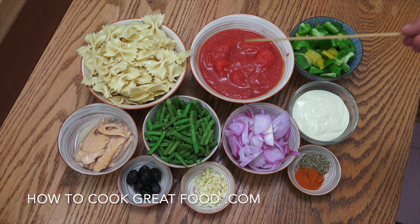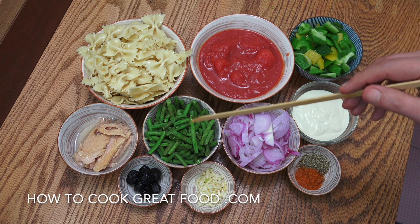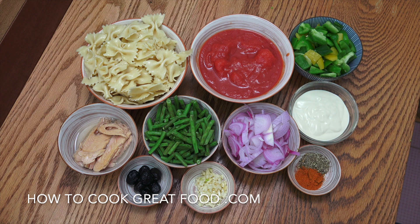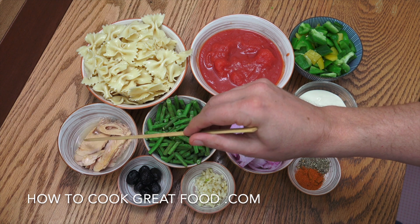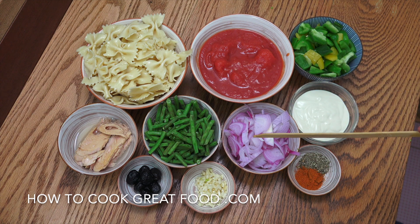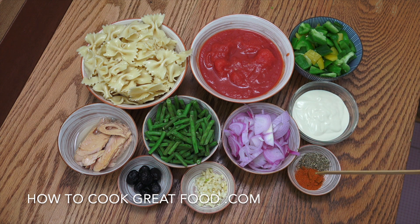I've got one can of plum tomatoes — I'm going to give them a little crush in a moment. I've got some green bell peppers and French beans. You could use any vegetable you want. One can of tuna — if it comes in oil you can keep the oil, if it comes in water drain it off. One small onion, a few black olives, one tablespoon of garlic, a couple of teaspoons each of chilli powder and oregano. And 100 grams of cream — thick or thin, it makes no difference. Olive oil, salt and pepper. That's it.